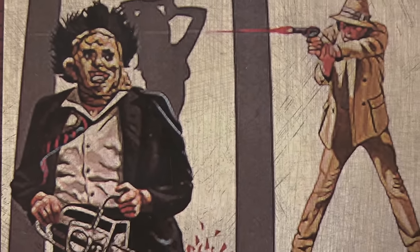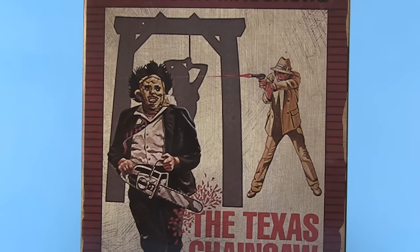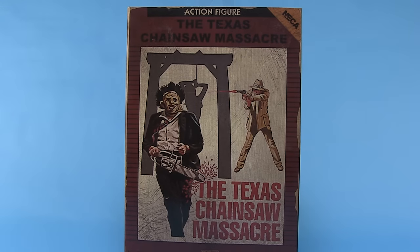Hey guys, I'm Pixel Dan and this is a review of the Texas Chainsaw Massacre video game figure from NECA Toys. NECA's incredibly cool video game line continues on. Many of the figures in this line have been based on 8-bit NES video games. We've seen Sega get touched on, we've seen Super Nintendo get touched on, and now with the Texas Chainsaw Massacre we've got an Atari figure. So let's check it out.